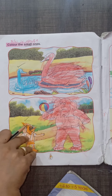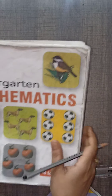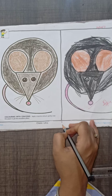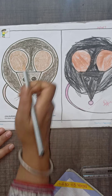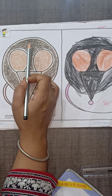This is kindergarten mathematics, and this is complete. After that, this book is the drawing book. This book is fun with colors, page number one. This is my old book — you have a new book. You have to color with wax color, not with sketch color.